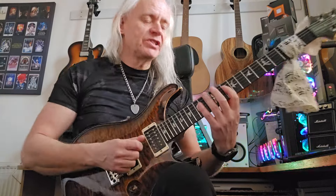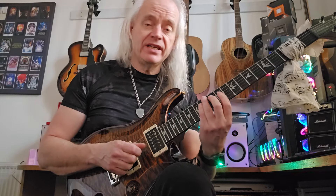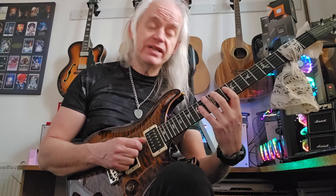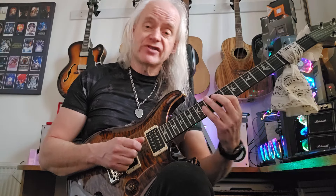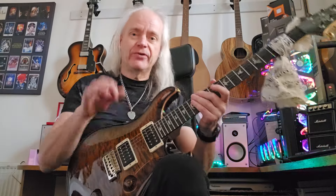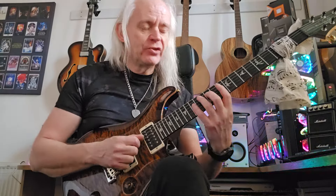Alright, so let me just give you the notes here. So: C, D, E, F sharp, G, F sharp, E, D. Then on the repeat: C, D, E, F sharp, A, F sharp, E, D. Alright, so just go around that for the little riff that's over the C chord.